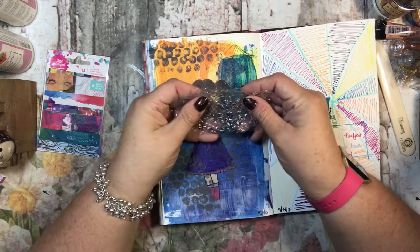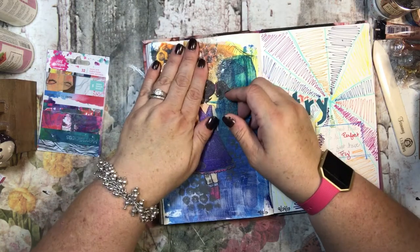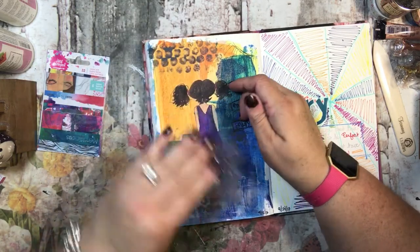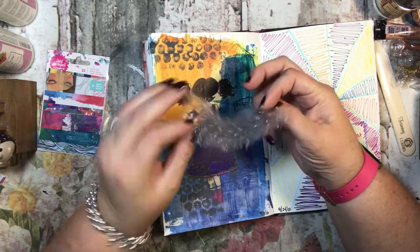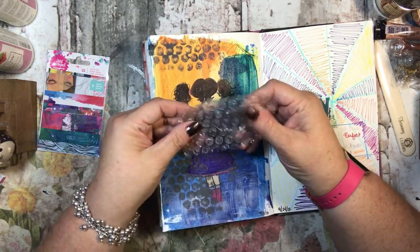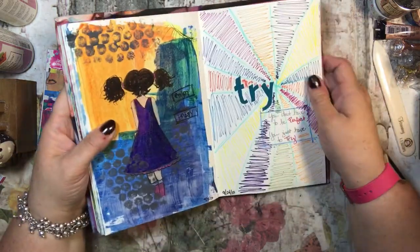Here is the back of the figure, and it says 'enjoy today.' I used bubble wrap — I stuck it in the paint and then just put it on here, then halfway washed it off so I can still use it again. That's what that texture is.